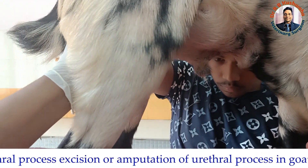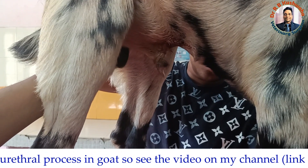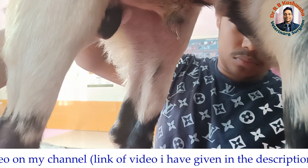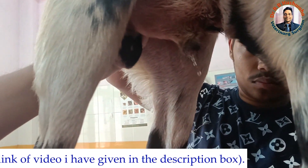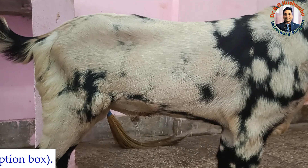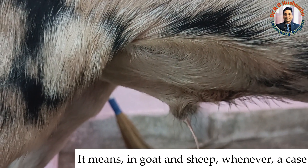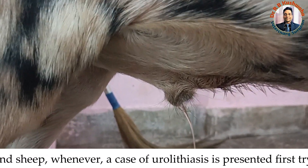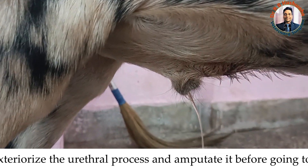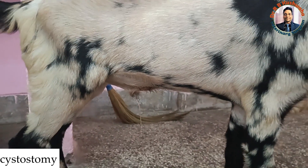You can see that by manipulating here there is a flow of urine. In this way you can manage urinary obstruction in the goat. Before going for tube cystotomy, first examine the urethral process. If there is any obstruction, go for the amputation. If after the amputation there is no urine flow, then you can go for tube cystotomy. This is the only message I want to convey through this video.